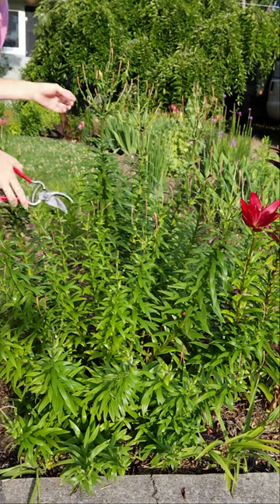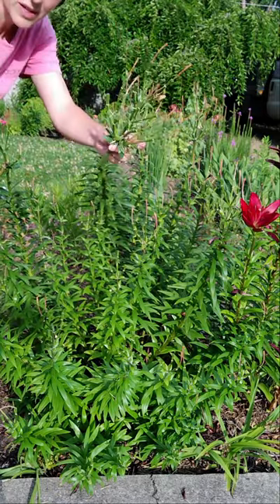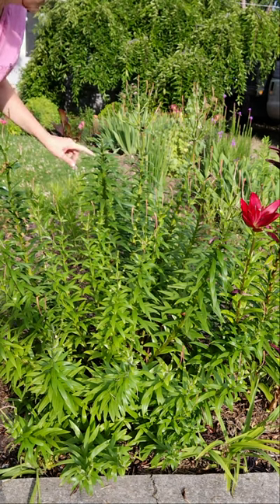All you need for this is your hand pruners. Just cut the top spent flowers — those would be seed heads — cut those off right around the top few leaves.